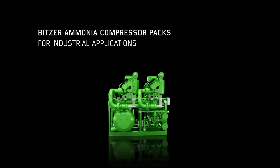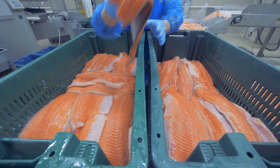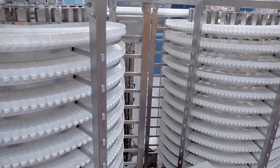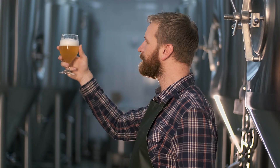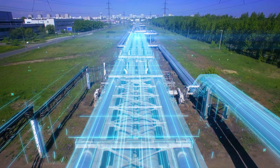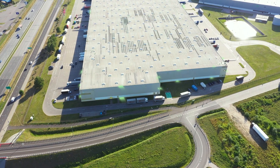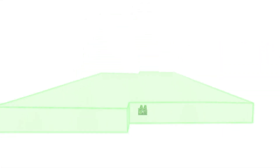Bitsa Ammonia Compressor Packs for industrial applications. Whether for meat or seafood processing, ice cream factories or spiral freezing, fruit ripening or industrial chillers, breweries or pharmaceuticals, district heating or warehousing — with the Ammonia Compressor Pack, Bitsa offers the ideal solution for plant designers and operators for every application.